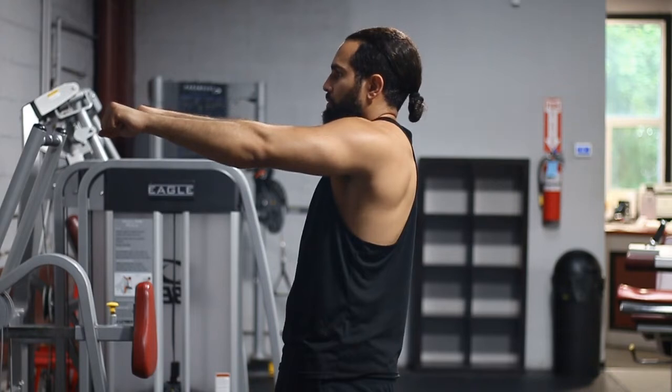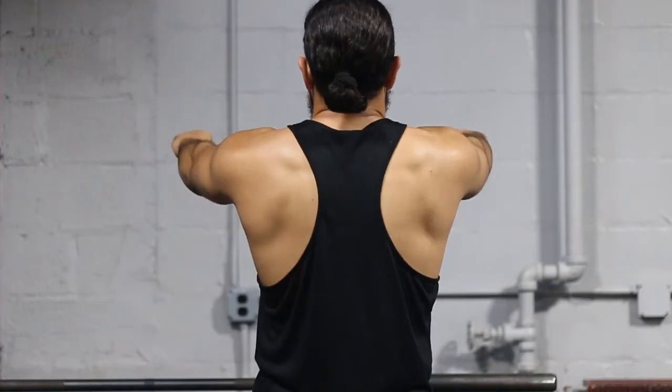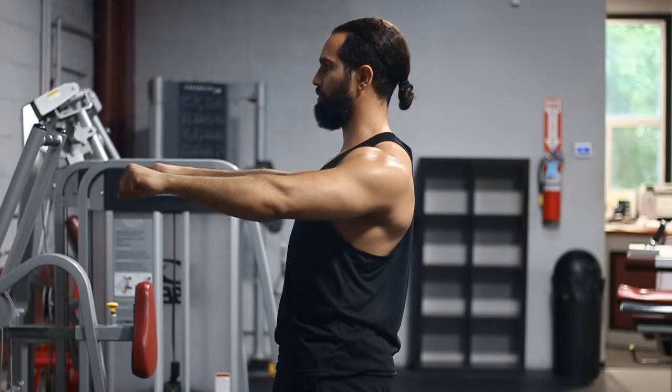Here are some common mistakes when it comes to bringing your shoulders back: don't bring your shoulders too high. You want to bring them down and back and then engage right there — squeeze those lats, squeeze those rhomboids.